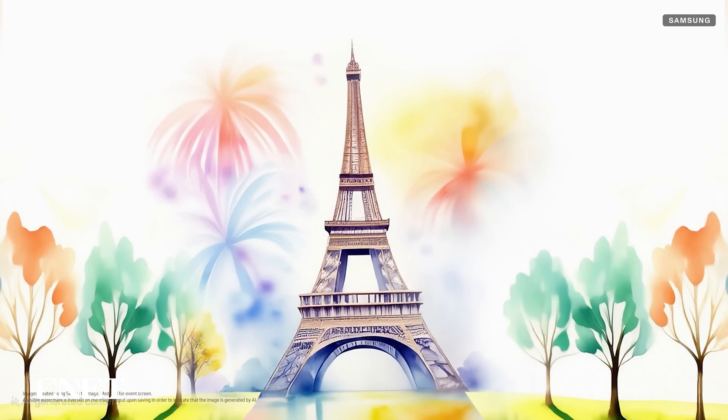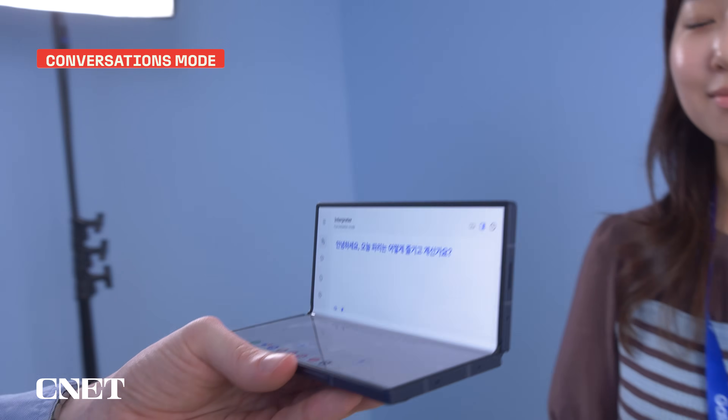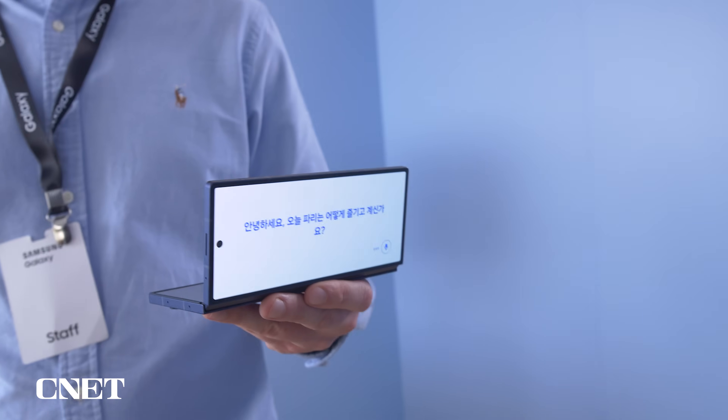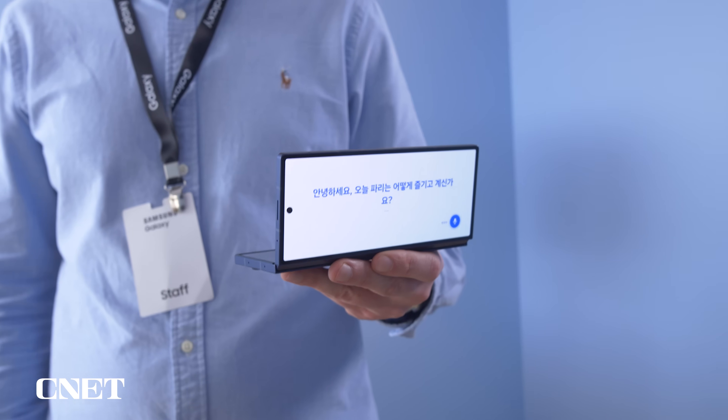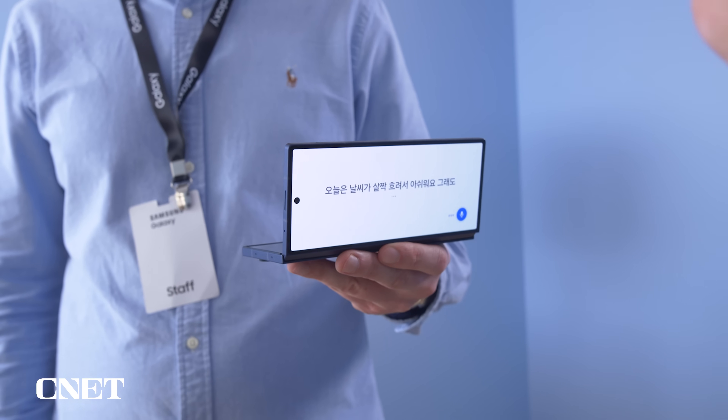Samsung did introduce some new AI features in its Unpacked keynote that we know will be on the Z Fold 6, like conversation mode and the interpreter app. But it's unclear if these or other new features will trickle down to older Samsung devices, like the Z Fold 5.